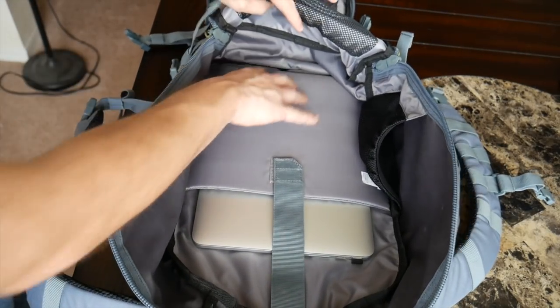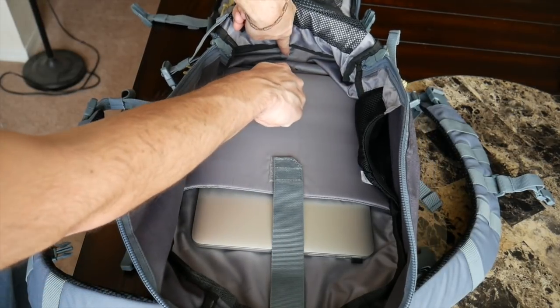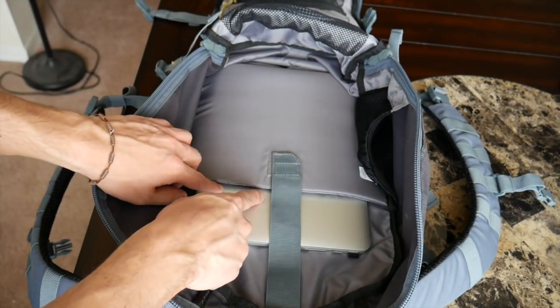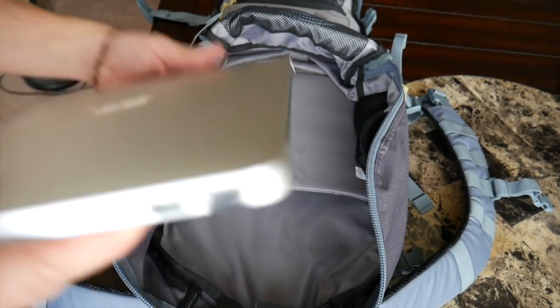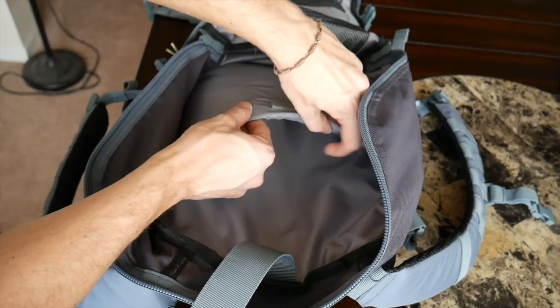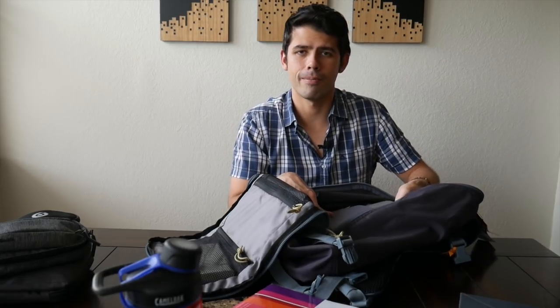Speaking of the laptop compartment — it's really nice to see a very nicely padded dedicated laptop compartment. The compartment is elevated off the bottom of the bag, so if you drop it there's no risk of your laptop hitting the concrete. It's pretty nicely padded and has a nice strap to help keep the laptop in place. One thing I noticed is that my 13-inch MacBook comes up pretty far over the top of the padding, so if you have a 15 or 17-inch laptop it almost feels like half the laptop is going to be sticking out, which makes me a little worried it won't be as protected. But it's elevated and padded and does a pretty good job of keeping your laptop protected.